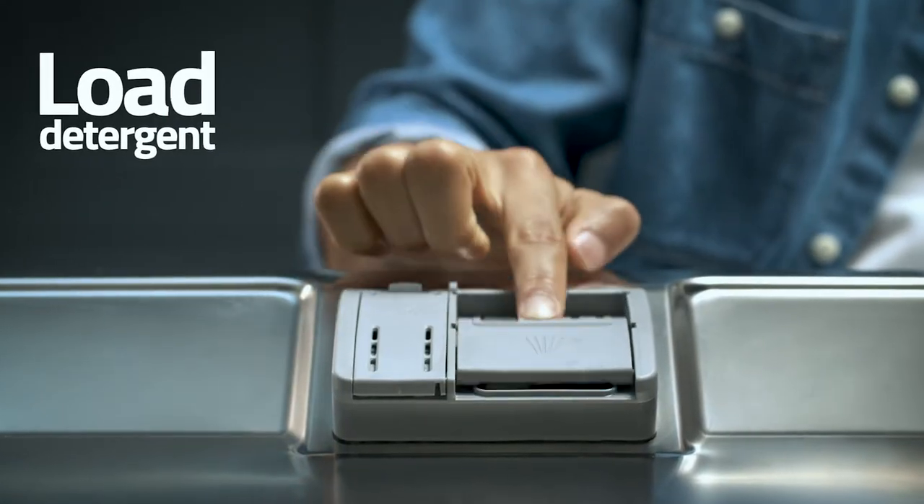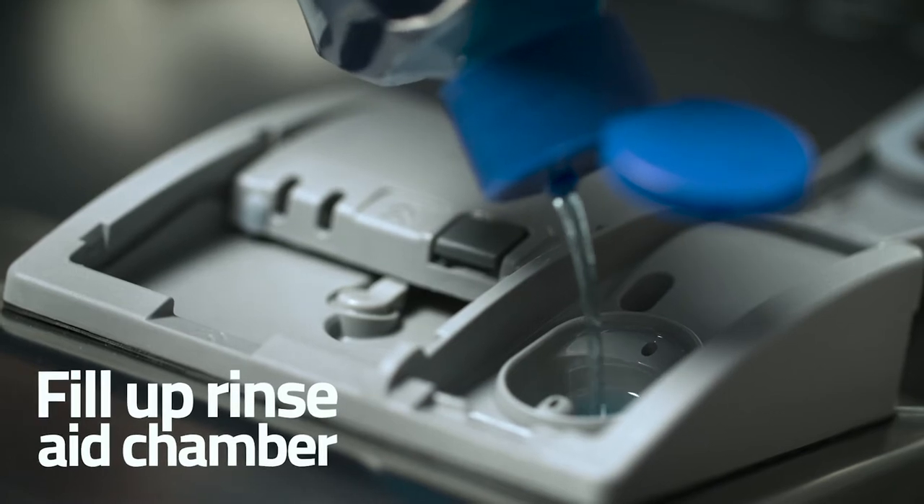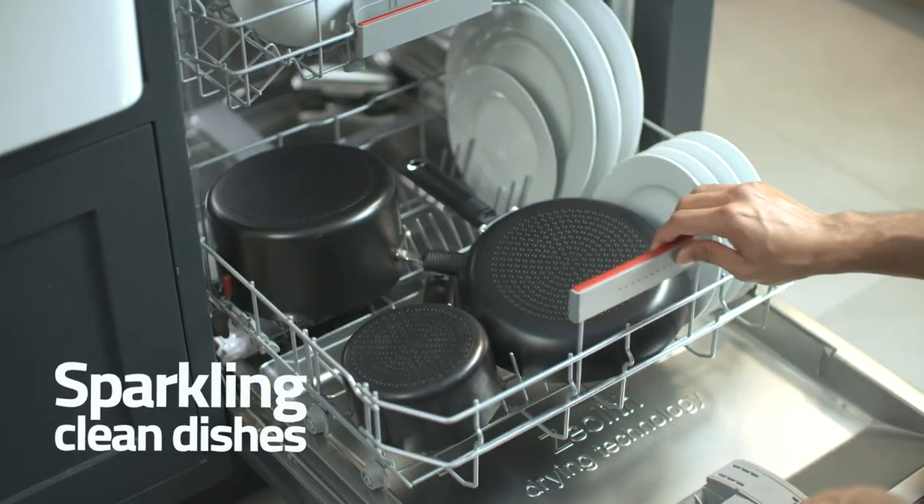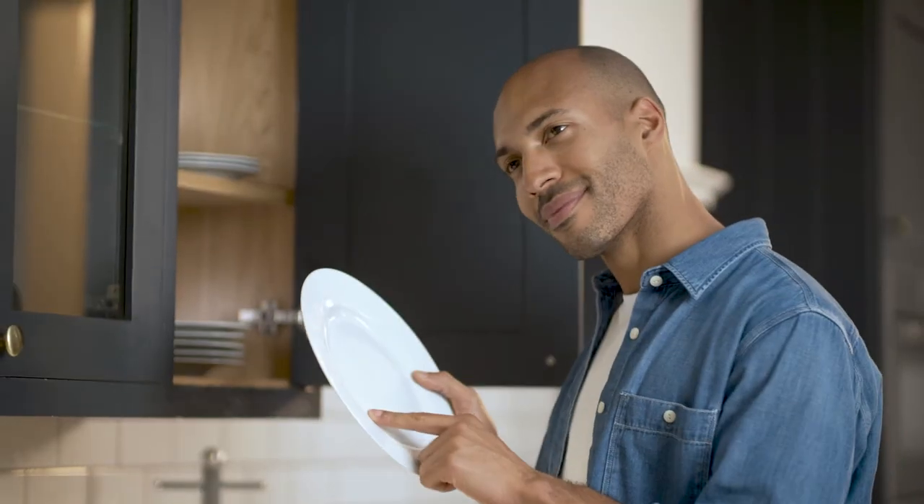Then, use a good quality detergent and make sure your rinse aid chamber is topped up. Use these simple tips and tricks to ensure that your dishes come out sparkling clean, every time.